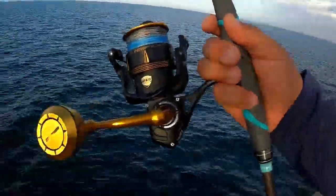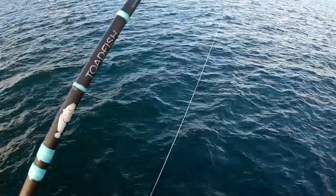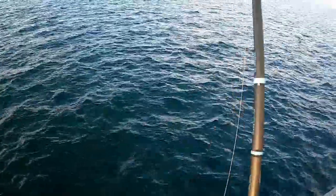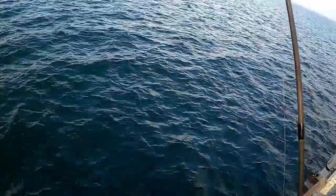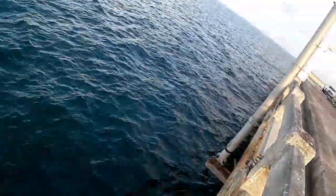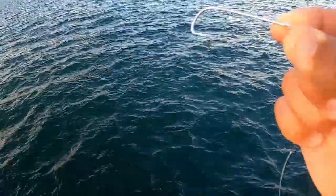I'm out here with my Penn Slammer 4500 and my Toadfish rod — this is a seven-foot-six medium-heavy action. All I'm doing is using a long shank hook with some live bait.